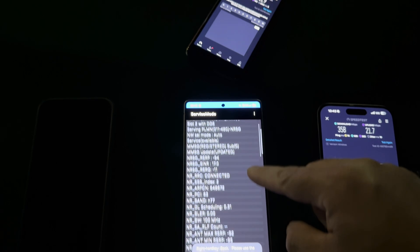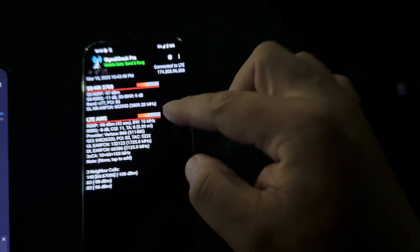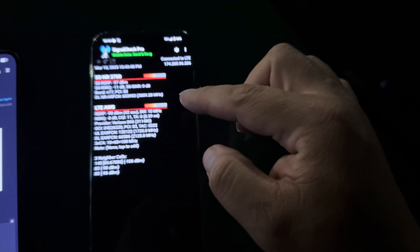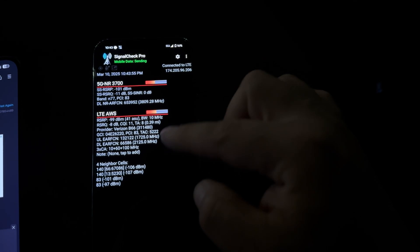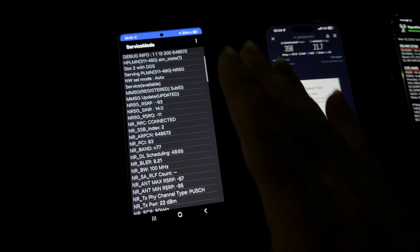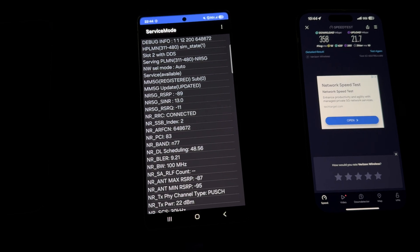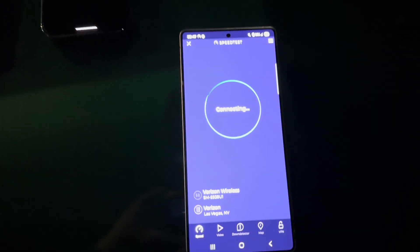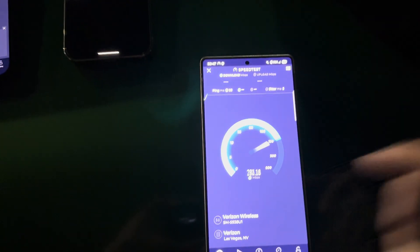Okay, the Galaxy is on standalone — 160 MHz of standalone. The Pixel is preferring non-standalone — 160 MHz of n77 with LTE. Let me turn off standalone on the Galaxy real quick to compare. Okay, we got it on non-standalone now — 20 ping.